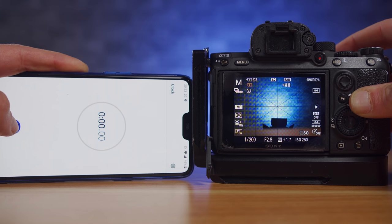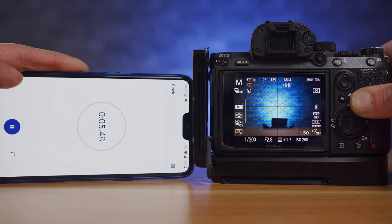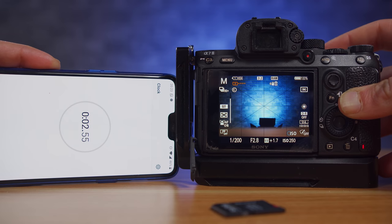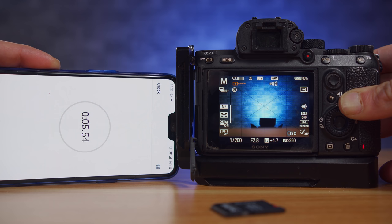The second test was a buffer clearance test. I shot a three-second burst at 10 frames per second uncompressed raw, with a timer next to the camera. After three seconds I stopped shooting, then measured how long it took for the camera to clear the buffer onto the card — the faster the write speed, the quicker the buffer clears. There was no real difference there either.